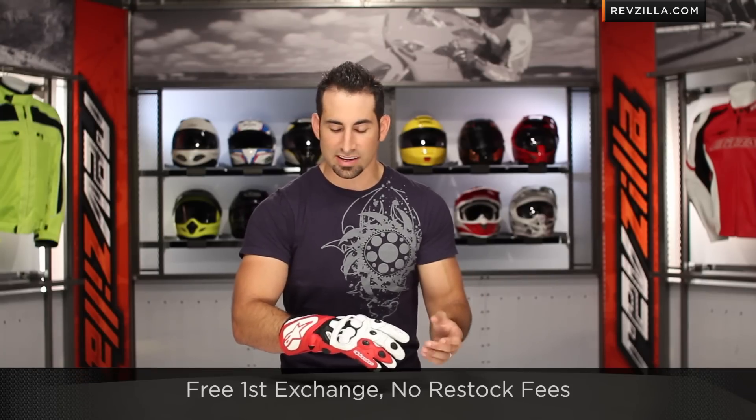I'm wearing a size extra large — it's going to fit just like all other Alpinestars gloves. Remember, if you get the wrong size, over $39 we ship to you for free, exchange for free, no restock if you need to send it back to us.